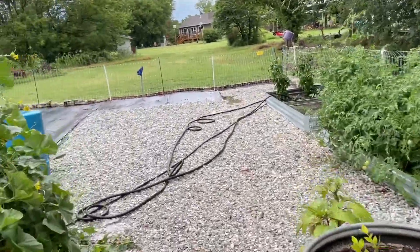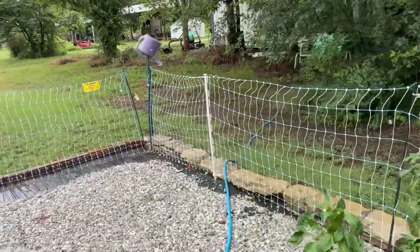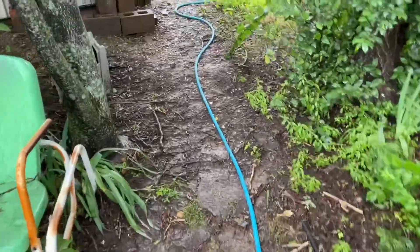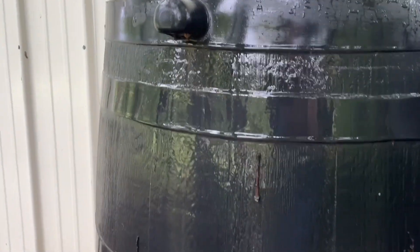Let's go check out the totes and the rain barrels and see what we got. A little muddy here. Next year this fall I'm going to build a gravel path that goes out to there. These barrels are full — that one's running over; that's the overflow.